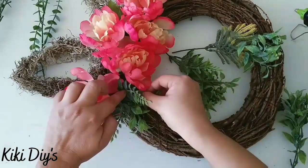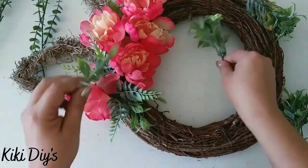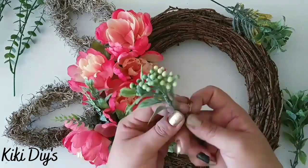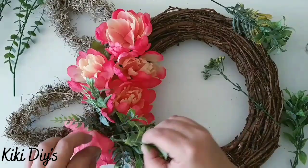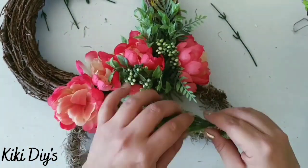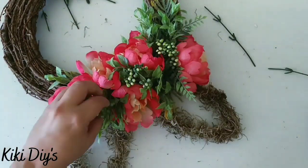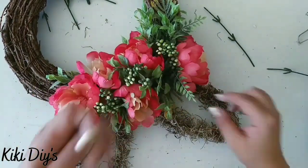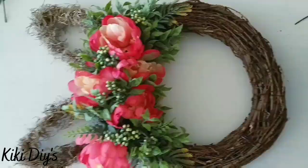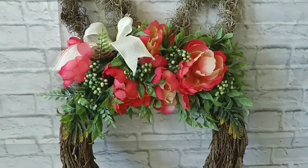We're going to add the greenery in between and in the corners of those flowers, continuing to fill those empty spaces. We'll also add the berries or beads to the wreath, playing with the flowers and filling the empty spaces. After we finish, we're going to cover the other side with more greenery, then attach a bow there. Look how cute — this is the beautiful bunny wreath!